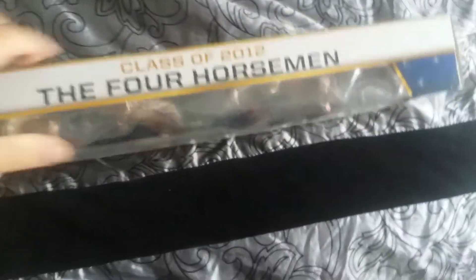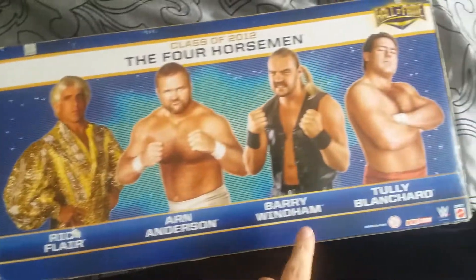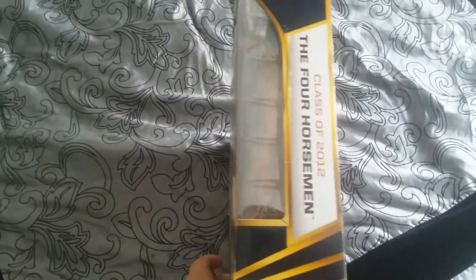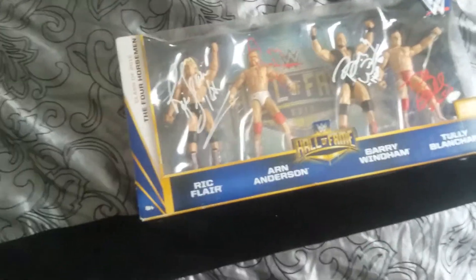This is a Hall of Fame edition from the 2012 class. Check out the back — it's got pictures of all of them: Ric Flair, Arn Anderson, Barry Windham, and Tully Blanchard. Really nice packaging. I really like the Hall of Fame background and the blue and gold colors.